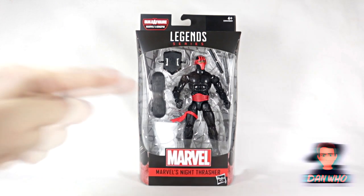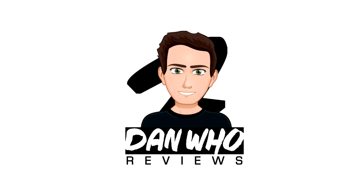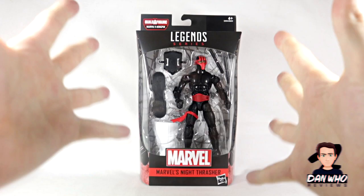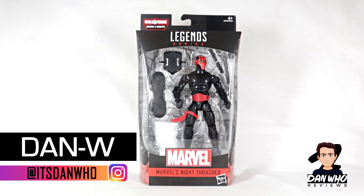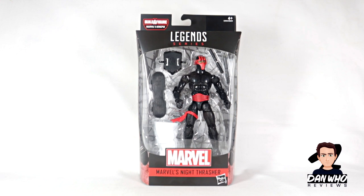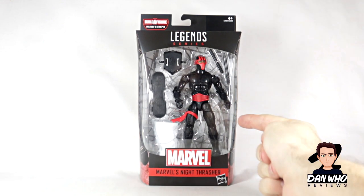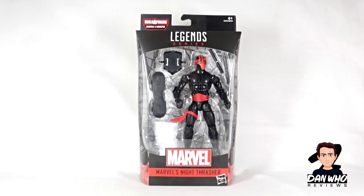Welcome back to the channel Dan Who Reviews — my name is Dan W. Make sure you are following me on Instagram at it's Dan Who. Today we are taking a look at this Marvel Legends Night Thrasher from the Kingpin Builder Figure Wave. I really like this character design as simple as it is. He even has a skateboard, and it's another new character I am yet to have in the collection, so always happy to add new characters.